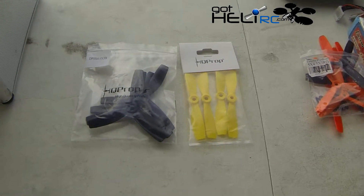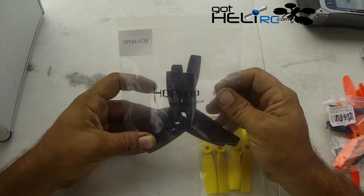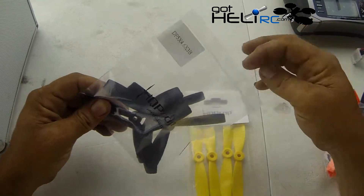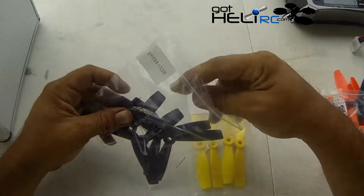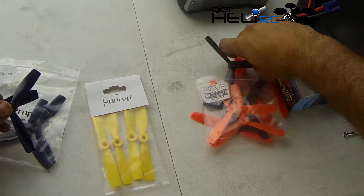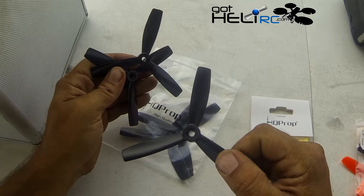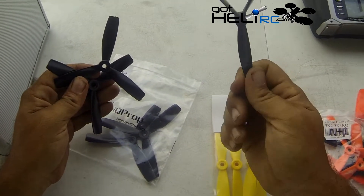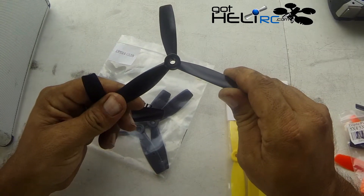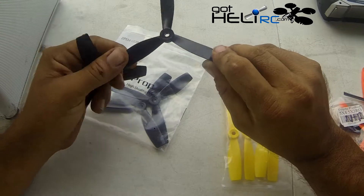Alright guys, I got some new props from GotHeliRC. They've sent me these new durable HQ props. I'm going to be comparing these, the three blade ones. I have the regular HQ props — these are 5x4.5x3 blade props — and these are the new durable 5x4.6x3.